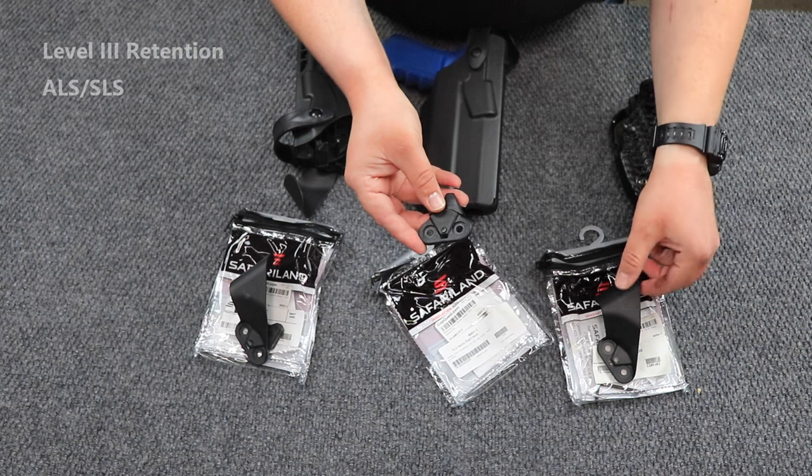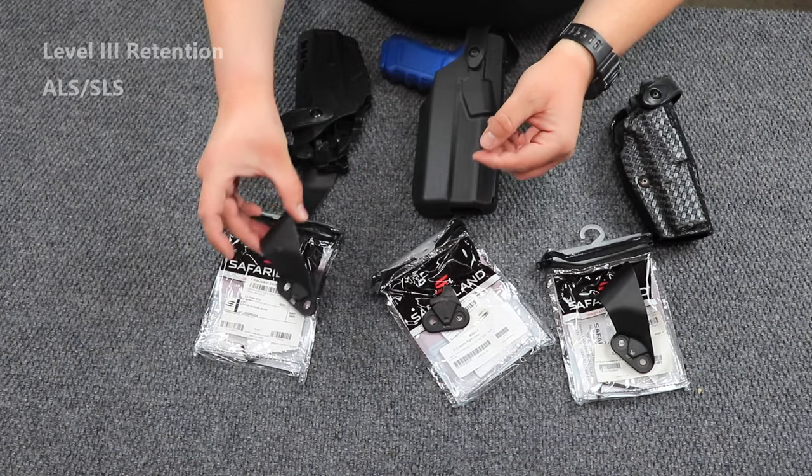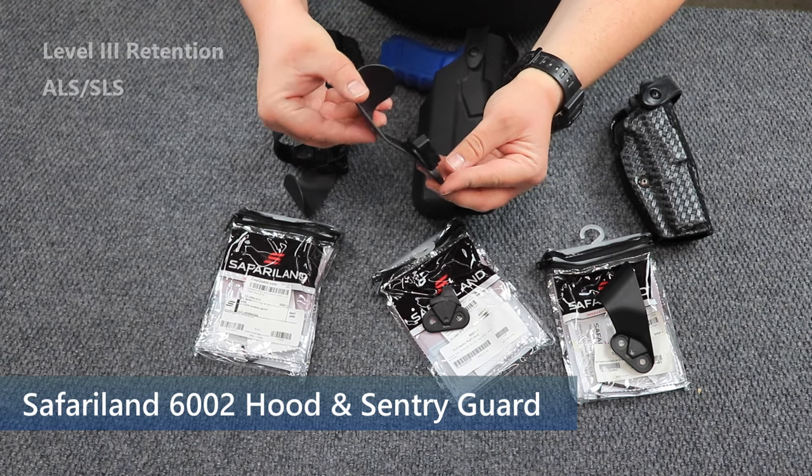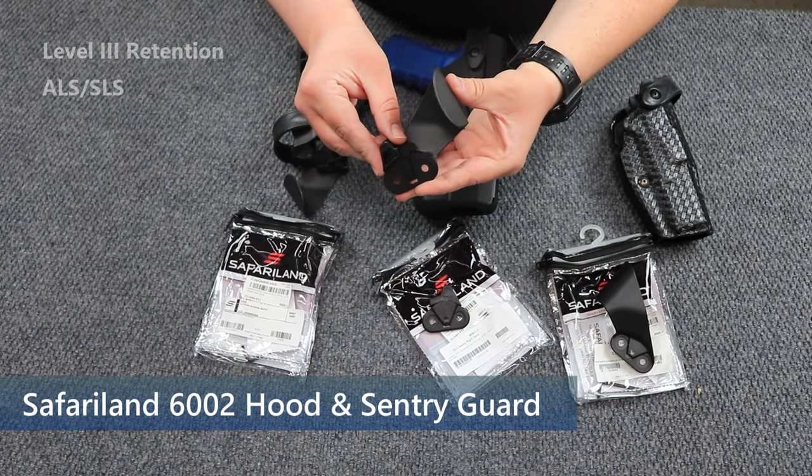If you want to have both the hood guard and the sentry guard, you're in luck — it comes in one piece already molded, ready to go and waiting to be put onto your holster.